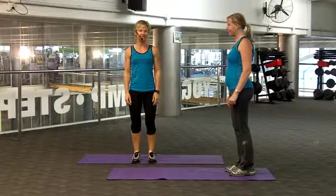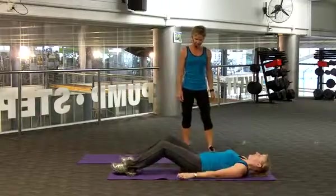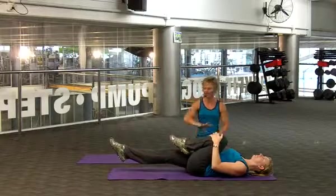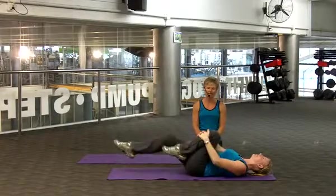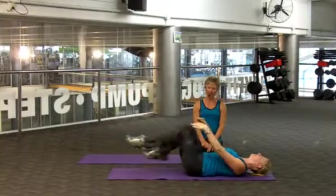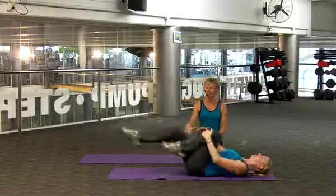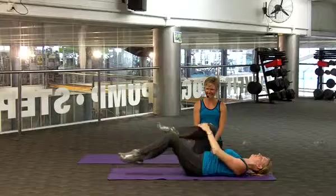Now we're going to do alternating leg lowers. So Tracy's lying on your back. Here we're targeting your lower abdominals — abs are in tight. What I want you to do is tuck that knee in towards your chest, and the leg that is straight, keep it off the ground. 12 repetitions — tucking in, keep breathing, and really keep the back flat so you're not pivoting on your bottom. 5, here we go for 12 — 6, 7. Tracy, just tuck your chin in towards you. That's better. So you're keeping your neck in line with your spine. 4 more — tuck in, 1, great work, 2, 3, 4.